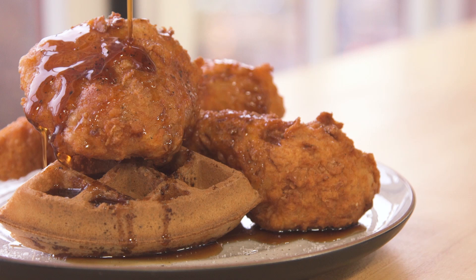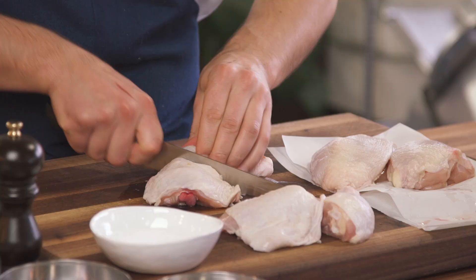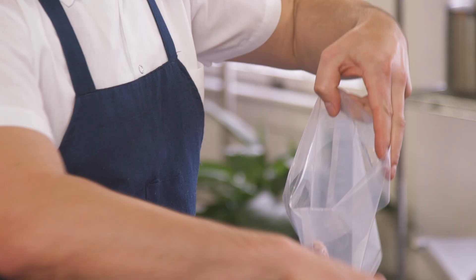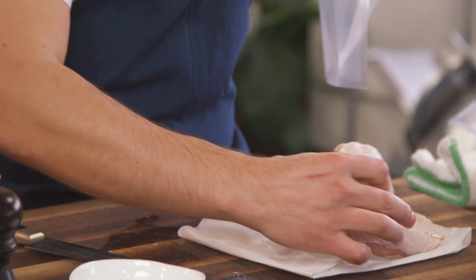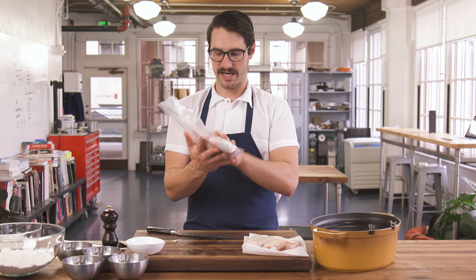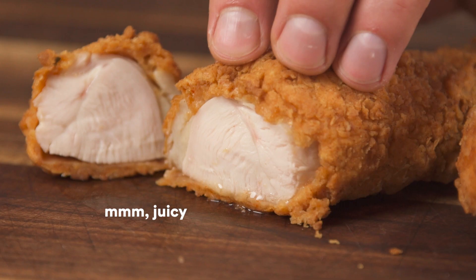First things first. You got your chicken parts — light meat and dark meat. Start with the dark meat: drumstick, thigh. Same thing with the other one. Here's what we're gonna do — we're gonna cook it sous vide. Pop your dark meat in with a little bit of salt. Same thing for the breast and the thighs. That salt we just added to the bag is gonna dissolve, turn into a brine, and start soaking into the meat as it cooks.